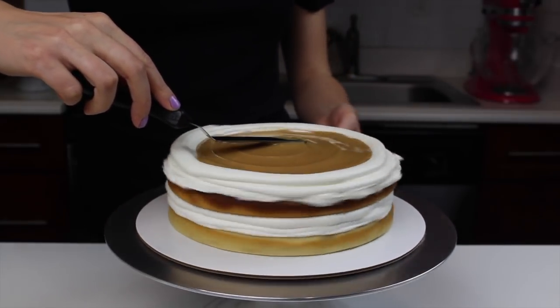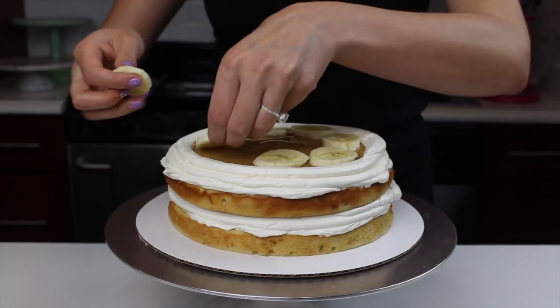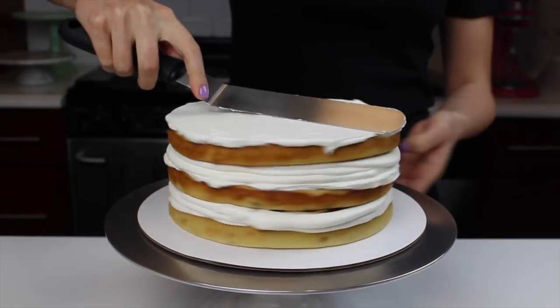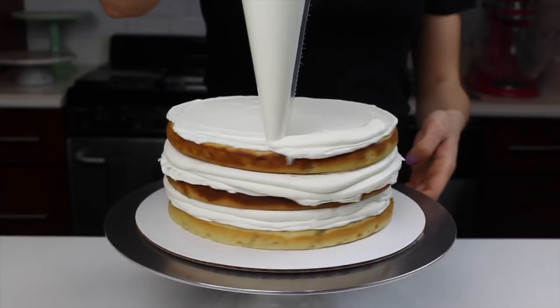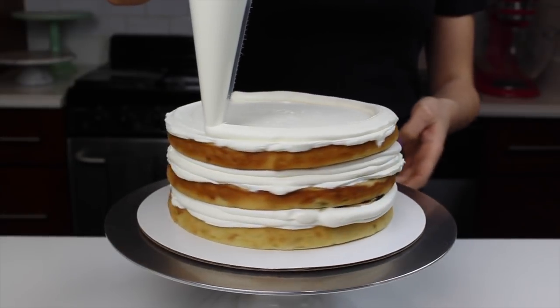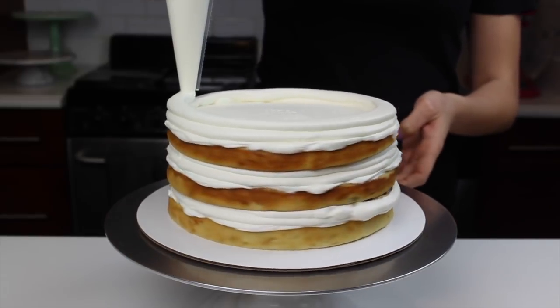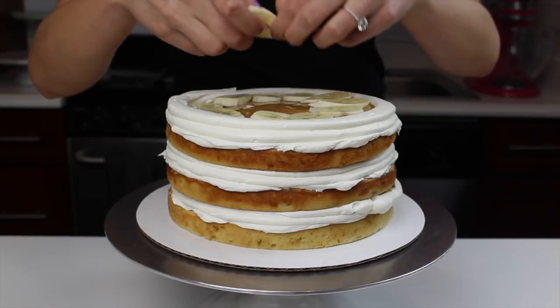Once I spread out the toffee filling, I also added some fresh banana slices on top of it. With all of this filling and those slippery banana slices, you might find that your layers are sliding a little bit. If you're having any issues while you're stacking or frosting, you can always insert a dowel to keep everything in place. Luckily, I was able to do this without using a dowel, but I was really careful as I spread my frosting and assembled the layers.